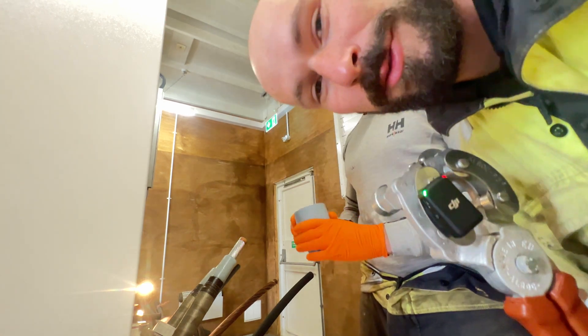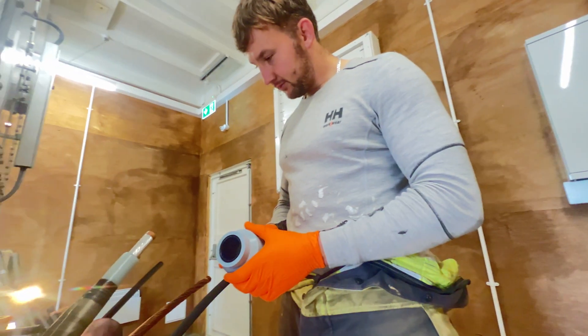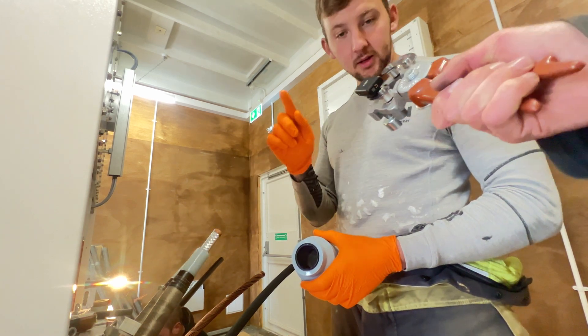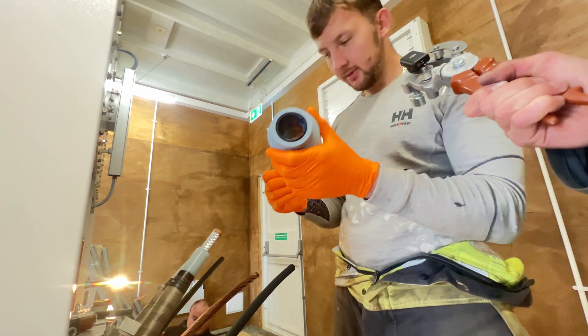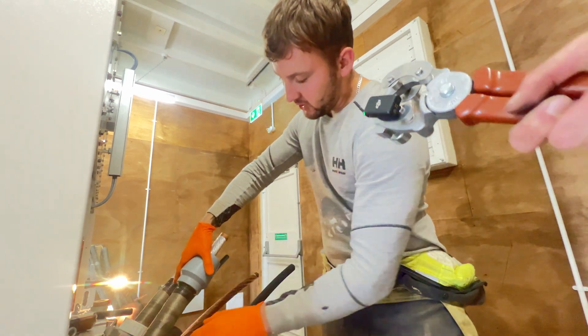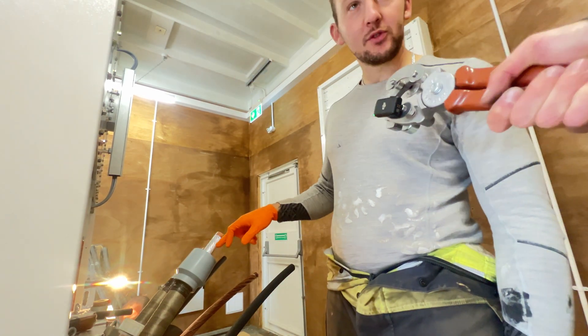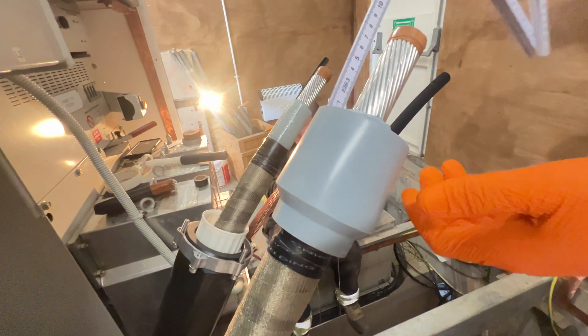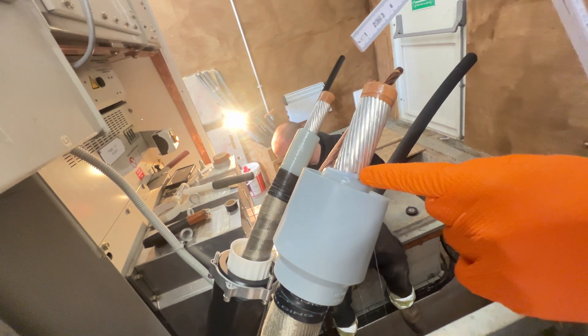So guys, we're doing some terminations. Joe, can you tell me what sort of substance you've applied to the cable? I've applied some silicone grease to help apply the stress cone to make it smooth. And you push it on so there is 10 millimetres sticking out of the top. I can see there is 10 millimetres to the top of the insulation, so that is enough.